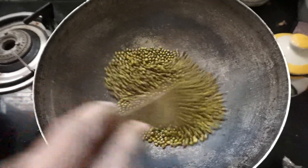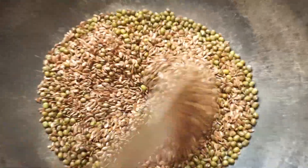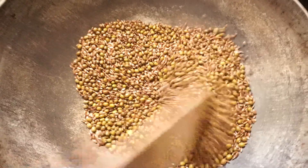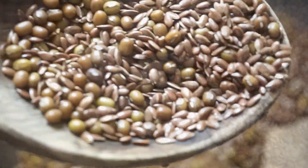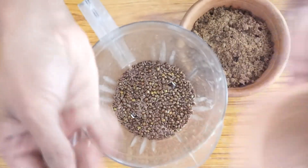The first step for this laddu recipe is to roast the green gram on a medium flame so it won't burn. Once it is roasted about 70%, we are going to add the flax seeds, because flax seeds don't take much time to roast. Now we can observe that it has turned brown in color and is roasted well. Once it cools down, we take it in a blender.